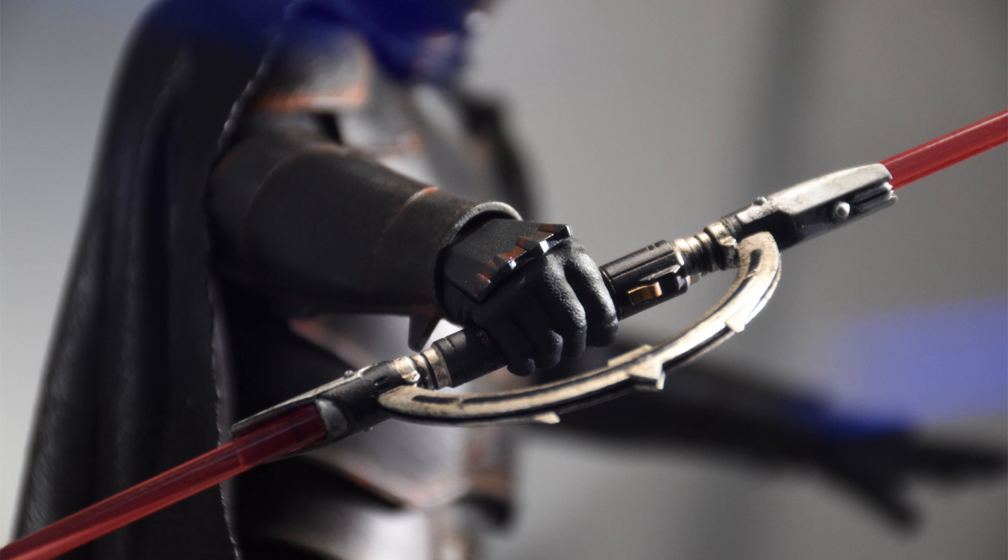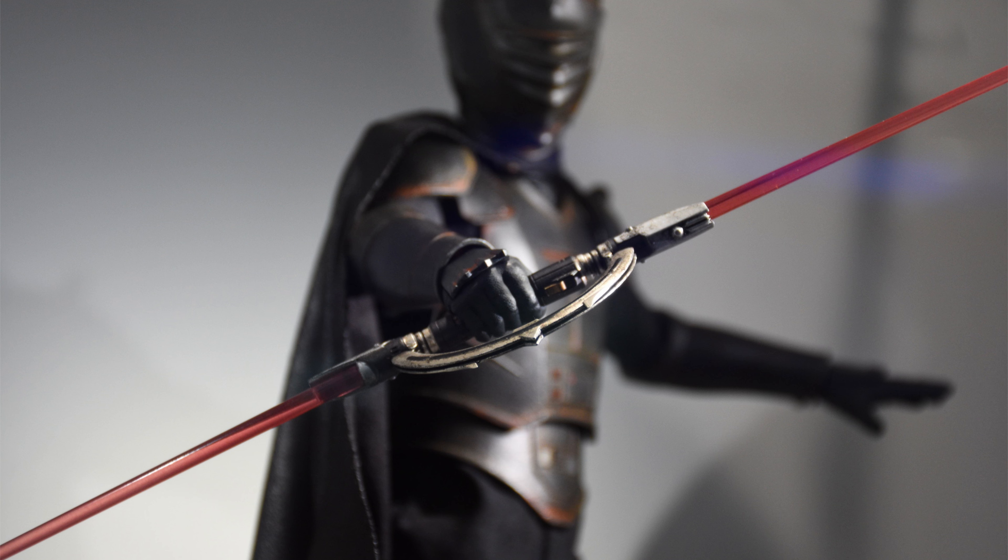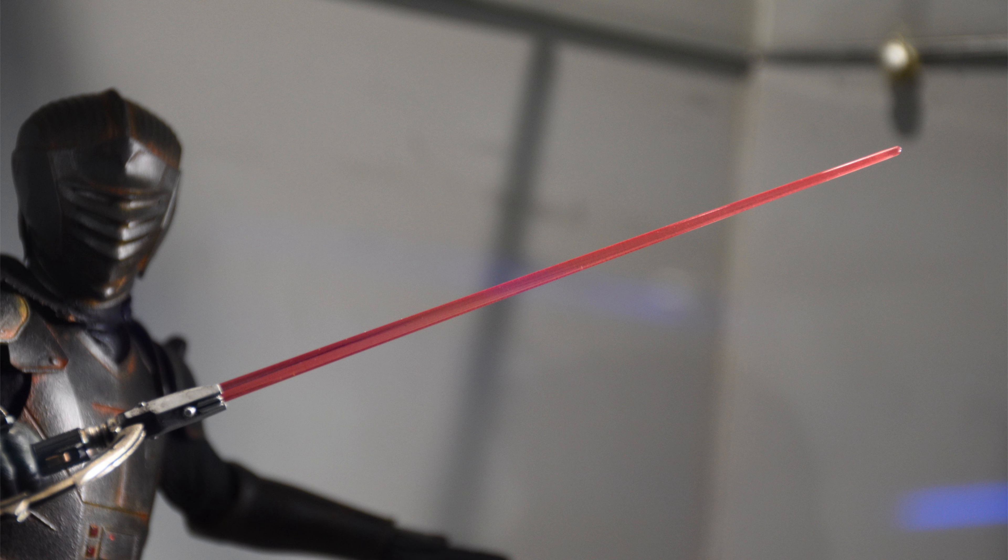I'm not exactly sure where you're supposed to run the USB-C cable because there isn't a massive gap between the gauntlet and his body underneath. In an ideal world, you just thread it through the gauntlet and have it run under his outfit or maybe through his sleeve. It is going to be a challenge with these USB-powered lightsabers, finding out where exactly you're supposed to run the cable every time.